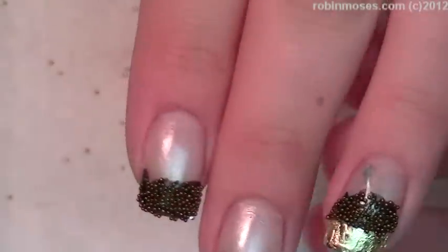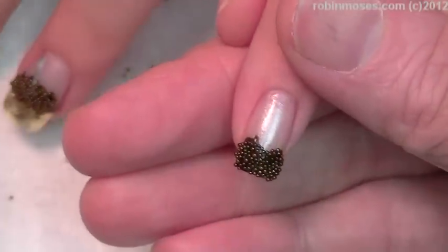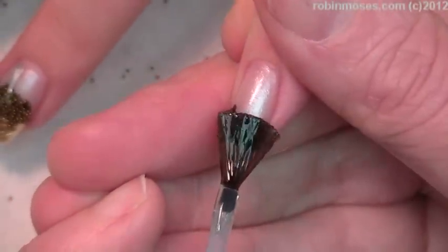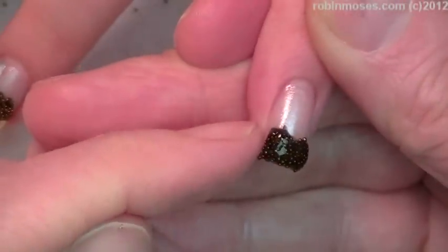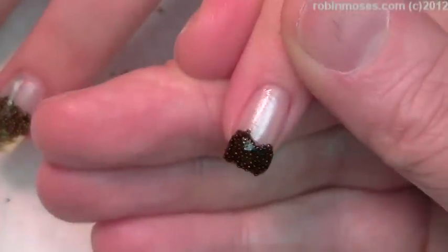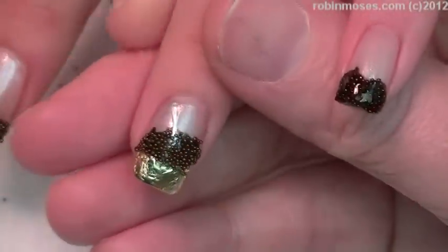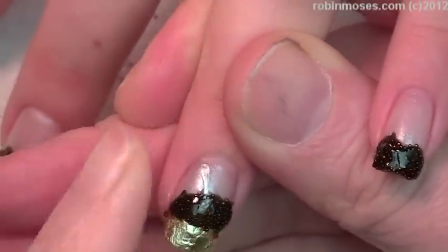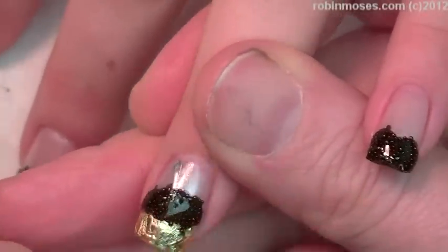We have to top coat. The top coating is the hardest part of this design because you're going to get little bouillons in your top coat if you're not really careful. My advice is to take the top coat and press it on like this. Let that dry a bit. Pull the extra ones off so that they don't catch you. Press it on.